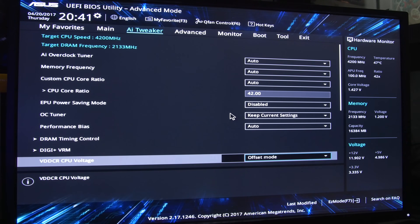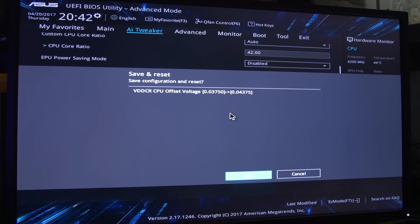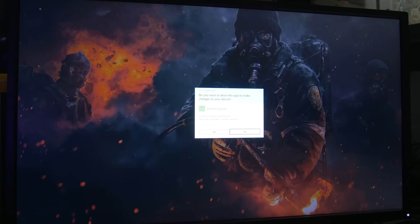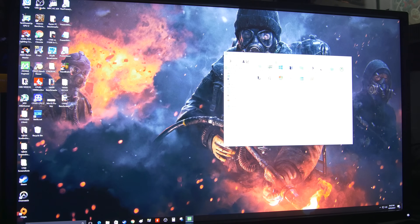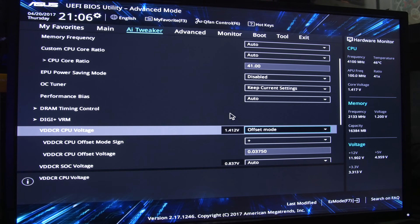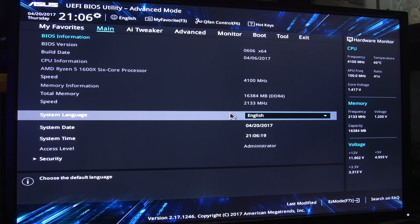Back in the BIOS. Let's try changing our offset to 0.04375 and see if that works. And we booted into the OS! Let's run AIDA. Instacrash and burn. All right — I'm calling it at 4.1 GHz with an offset of 0.0375 volts. I'm going to lock that in as our stable overclock for the core.